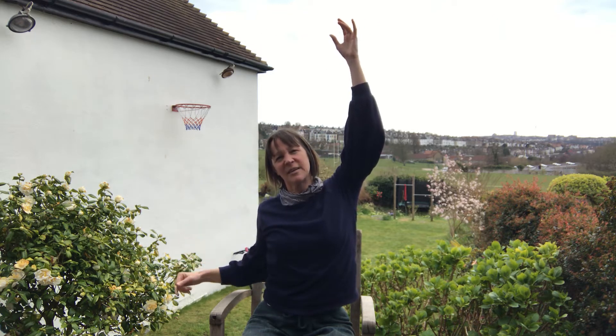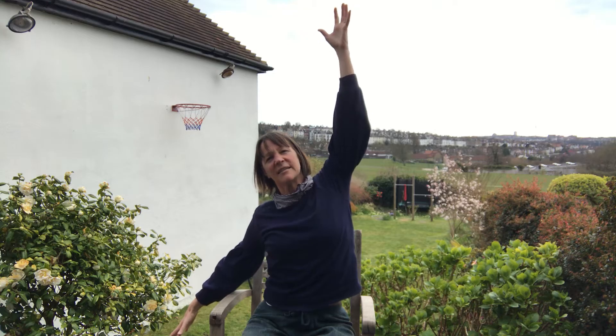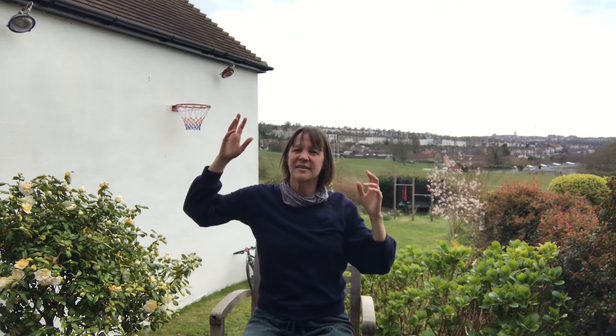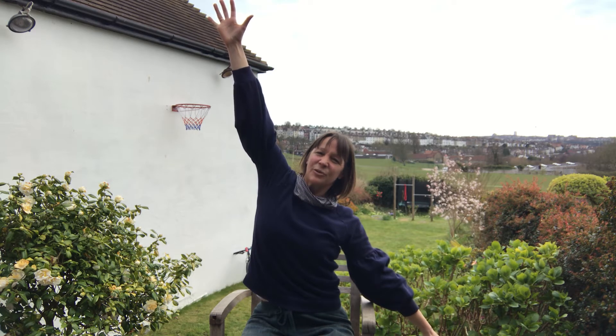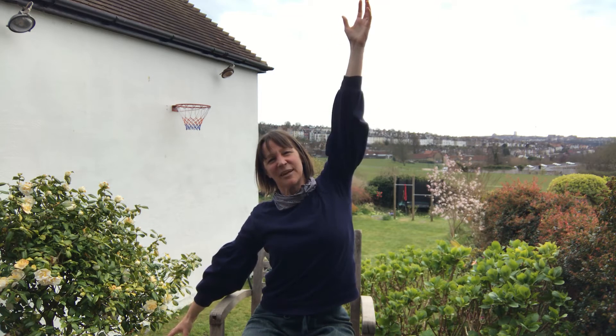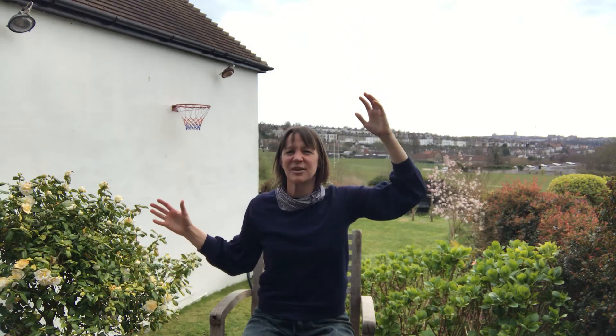Bring the head back to center. As you breathe in, reach the arms a comfortable distance up towards the sky. As you breathe out, drop one arm down and reach between the hands as if stretching between them. Keep the breath flowing and swap sides — reach one arm up, one arm down, growing the arms away from one another. Keep moving in whatever space you have; don't worry if the arms don't fully lengthen. One more time to each side.